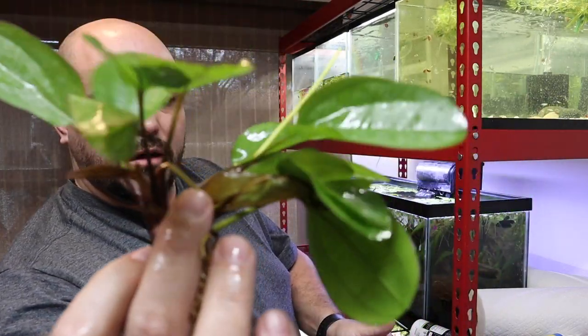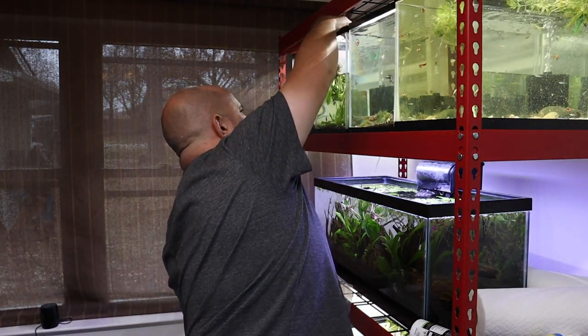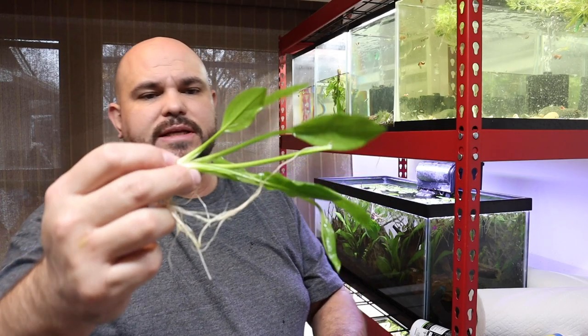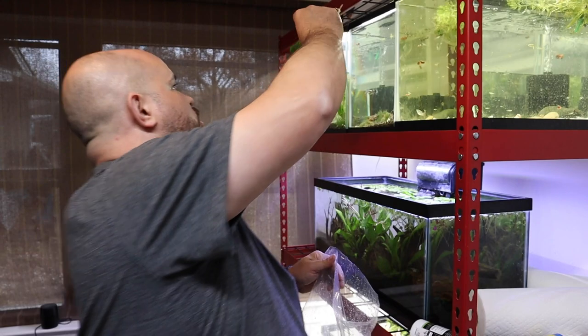We also picked up a few regular Amazon swords. Amazon swords are a great plant to have — they're super easy to maintain, low-tech, you don't need a lot of crazy light and you don't need any CO2 systems. They're just really overall good, easy plants. This tank is about simplicity and low maintenance. We also needed some nerite snails for a couple of tanks, so we picked up some green nerite snails as well.